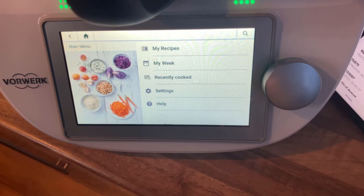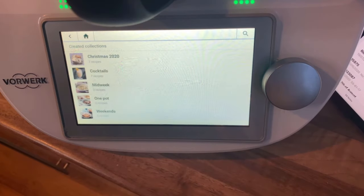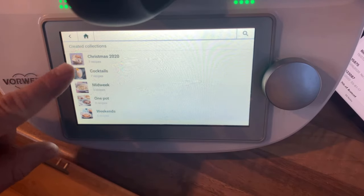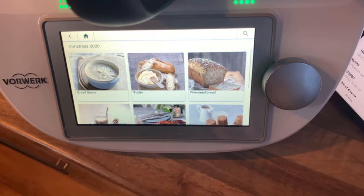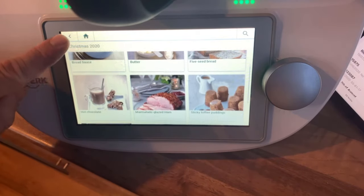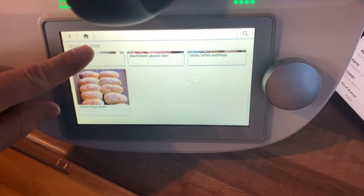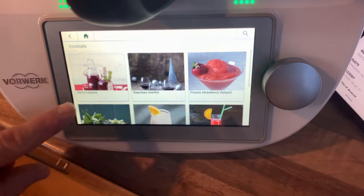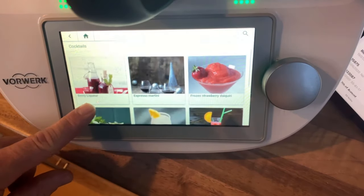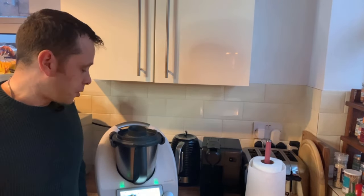Before I leave the interactive part, let's touch on how easy it is to get organised. We created a collection for Christmas — everything we did in the Thermomix. We made bread sauce, homemade butter, homemade bread, hot chocolate, marmalade, marmalade glazed ham, sticky toffee puddings which were steamed and amazing, and white finger rolls which were really nice too. It also makes some mean cocktails — the frozen strawberry daiquiri is one of my particular favourites.